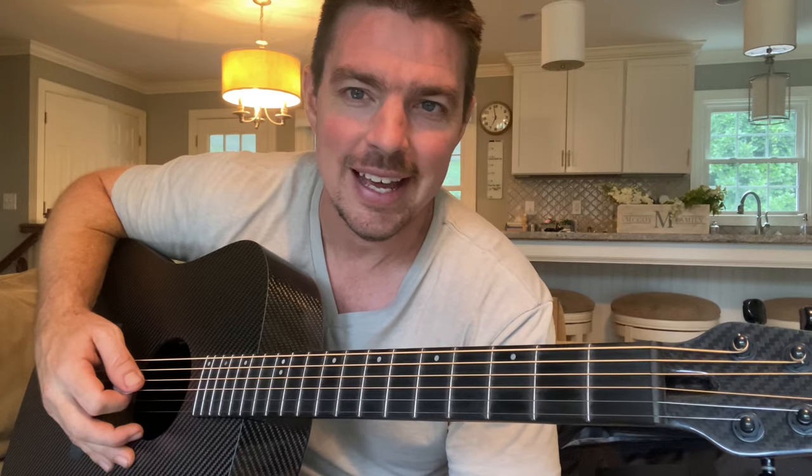Be sure you follow all three channels - all the links are in the description below. As you can tell, guys, my lessons are very informal and laid back. I try to have a lot of fun. I'm not the greatest guitar player in the world. I try to keep it as easy as possible. I hope you kind of get that vibe when I teach these lessons.